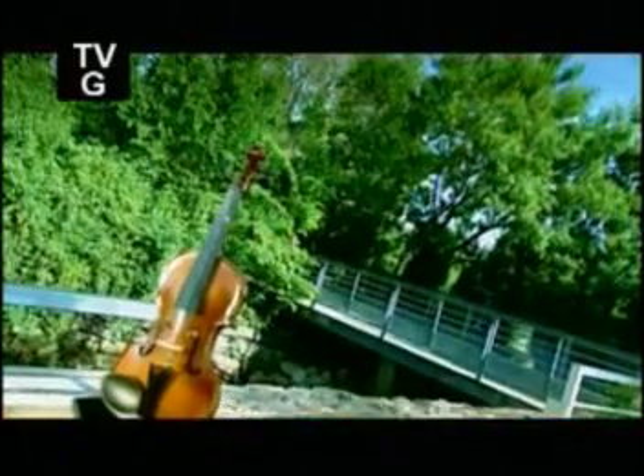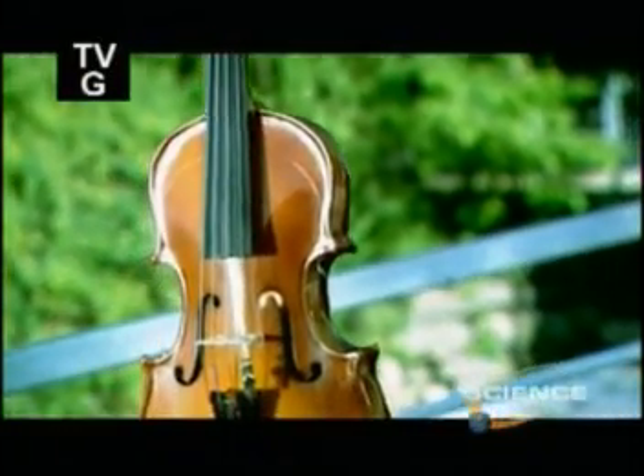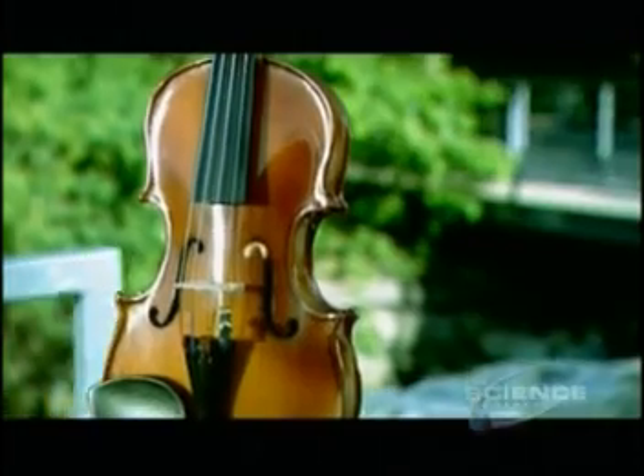The violin was developed in the 1500s, evolving from a series of guitar-like instruments that musicians played with a bow. While the violin is best known for classical and gypsy music, today you hear it in pop, country, bluegrass, even jazz.